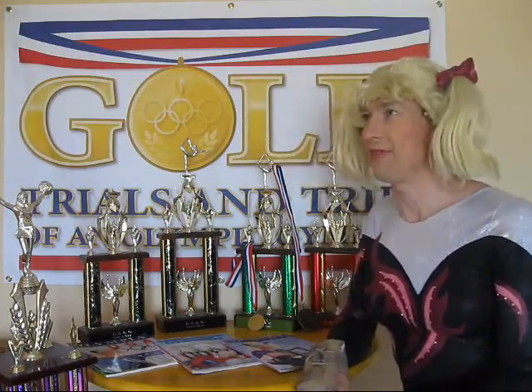Good morning, welcome to Gold: the Trials and Tribs of Olympic Gymnasts. My name is Barbie Sue Number One and this is episode number 73.